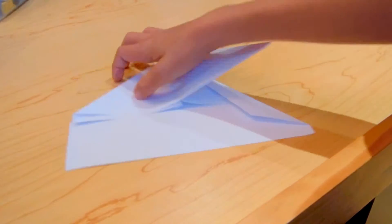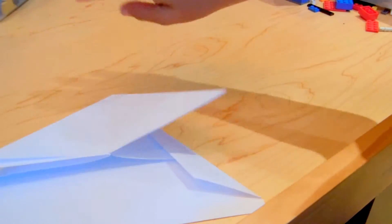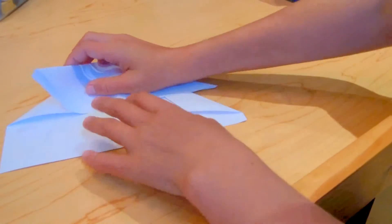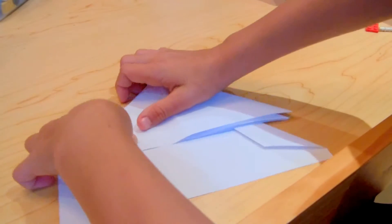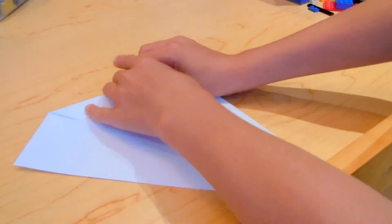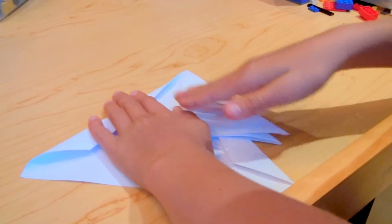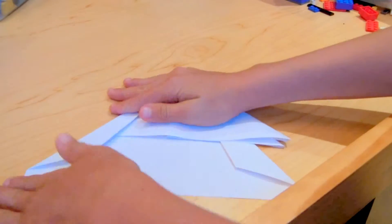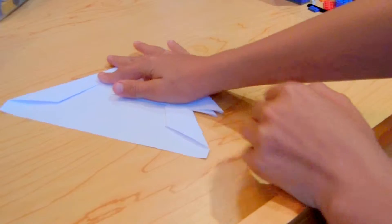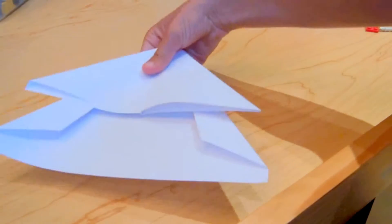Then take the flap and flip it back over. Now take the other flap — if I turn it around you should have this. Go back here, turn this flap over, and do the same exact thing — just fold it like so. You should have this now. Take the flap and put it back over — that's what it looks like.